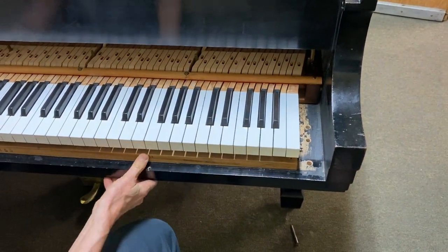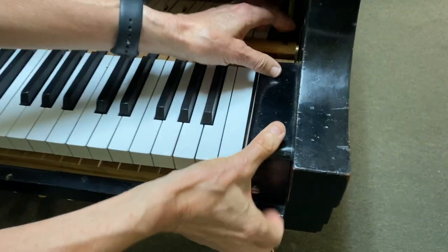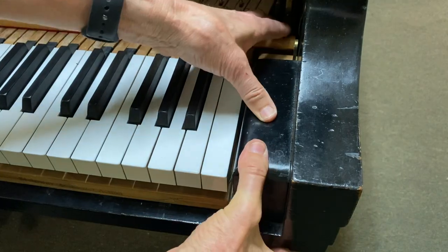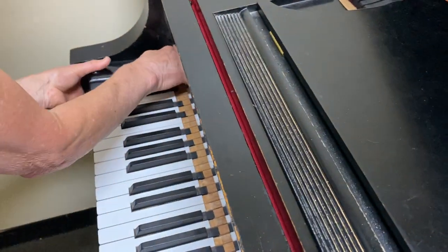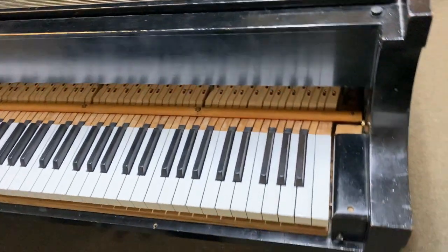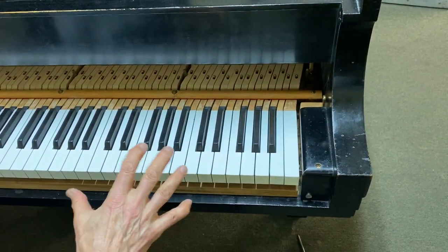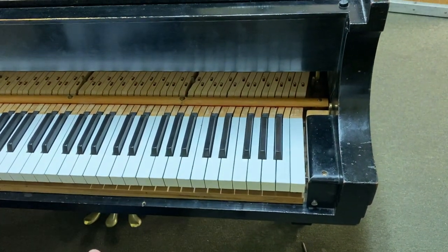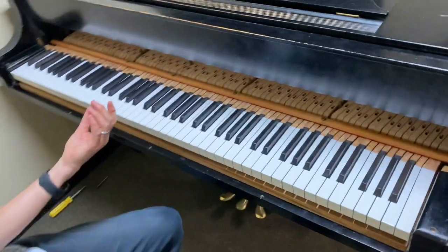I push all the way in, put the cheek block in place, then pull back with the action to seat the cheek block. With the Steinway action, you have to put the cheek blocks in any time you do any playing — if you just put the action in and push it all the way back, the dampers would just continually ring on.